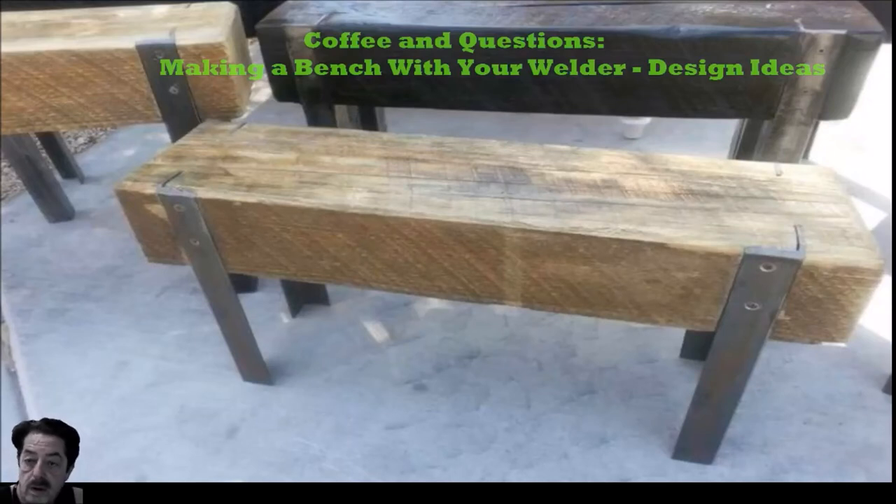Good morning everybody. This is another round of coffee and questions and today's topic is benches — how to make the legs and how to make a bench out of railroad ties or similar material you find at big box supply stores. There were a lot of questions about the difficulty in making these, so I thought I would go through a slideshow. I'm not going to overcomplicate things — I'll make them as easy and straightforward as I can.